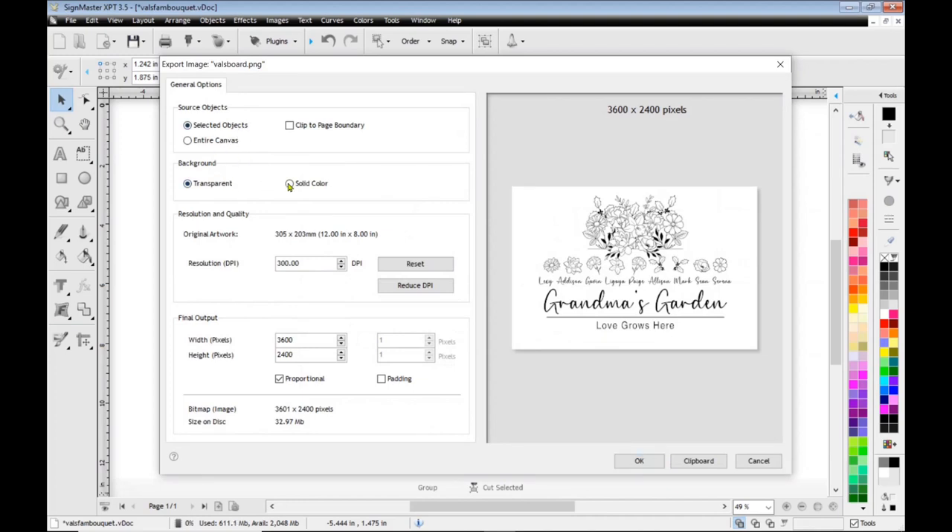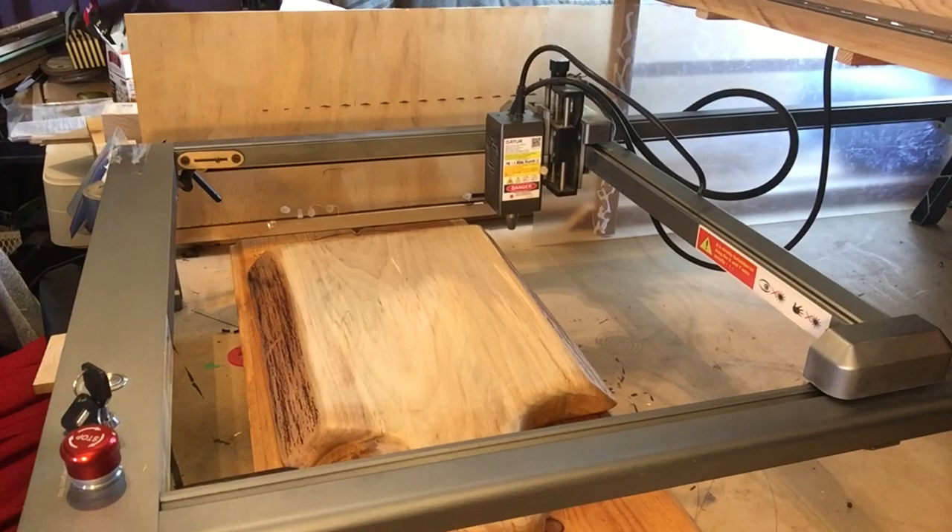I'm going to have my selected objects with a solid color background at 300 dpi, keeping it to scale, and then I click OK.